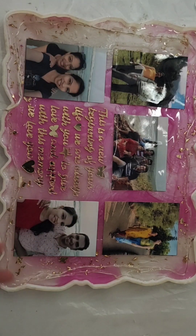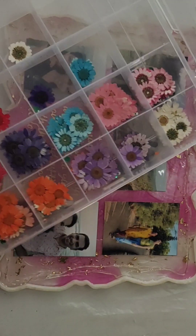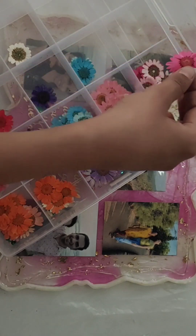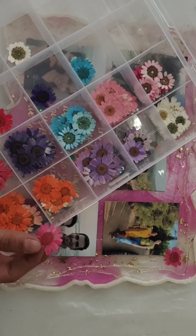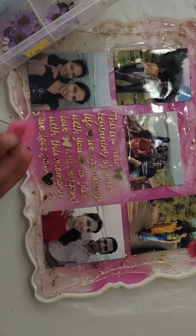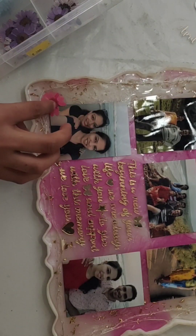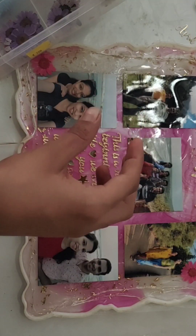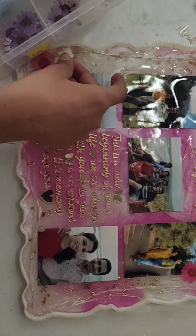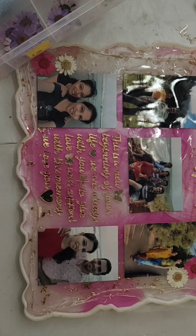Now I will decorate with rose flowers. Where there is no longer space on the frame, I will fill in the corners with rose flowers and leaves.